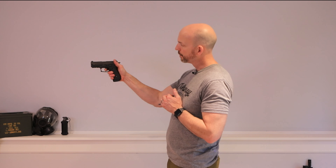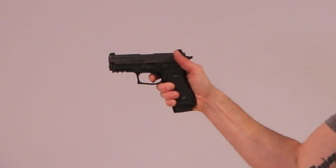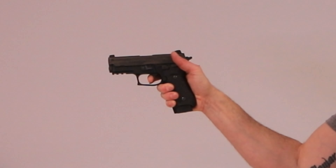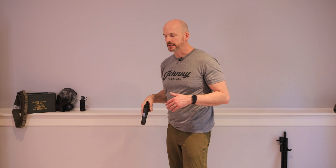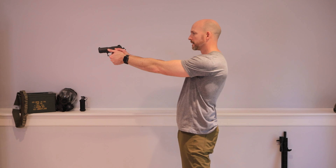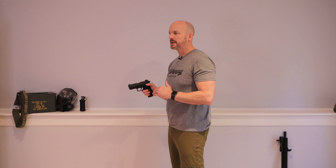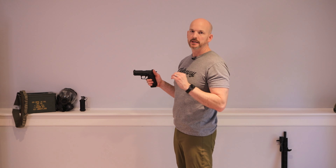Once my gun is on target and my sights are aligned, I give it slow, steady pressure directly to the rear — no side-to-side pressure and no slapping. Stay in constant contact with the trigger. Once it goes bang, I keep it pressed to the rear until I start to release it, maintaining contact until it resets. At first it's going to be real slow and deliberate. If I just hop on the range and start slapping the trigger, my sights are going to go everywhere. So once my sights are aligned and on my target, my job is to control my trigger so it does not disturb my sights.